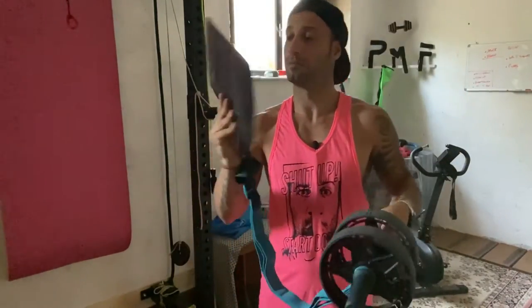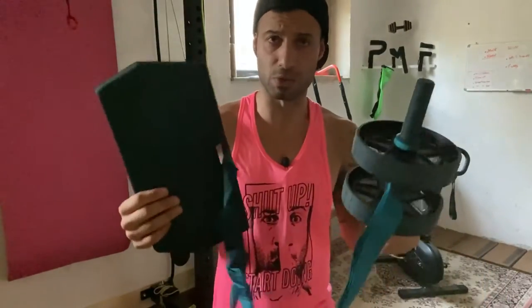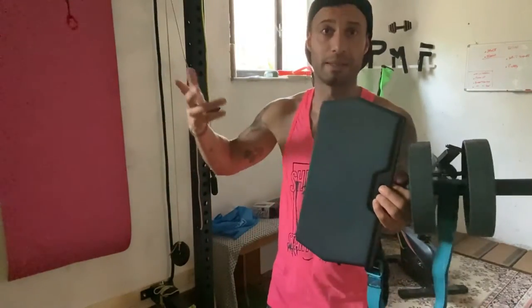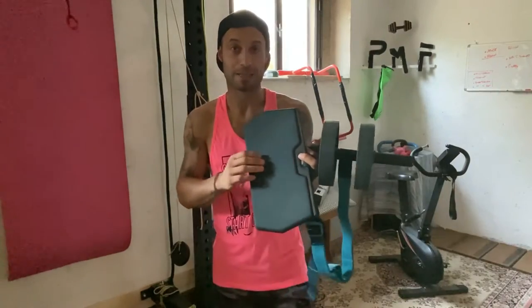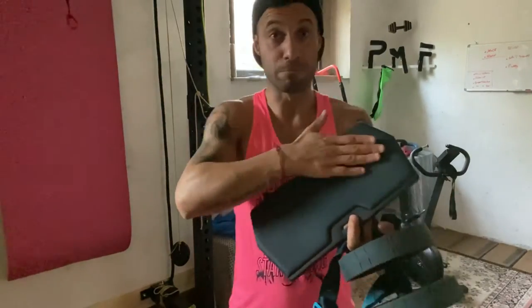Abbiamo un piattellino. Questo piattellino ci permette di tenere le ginocchia un po' più salde. Quindi, si può anche non utilizzare il tappetino. Abbiamo questo tappetino morbido qua. Devo dire la verità, l'ho provato: non è morbidissimo. Quindi, se magari avete delle ginocchia un po' più fragili o volete metterci qualcosa in più sopra, potete tranquillamente farlo.